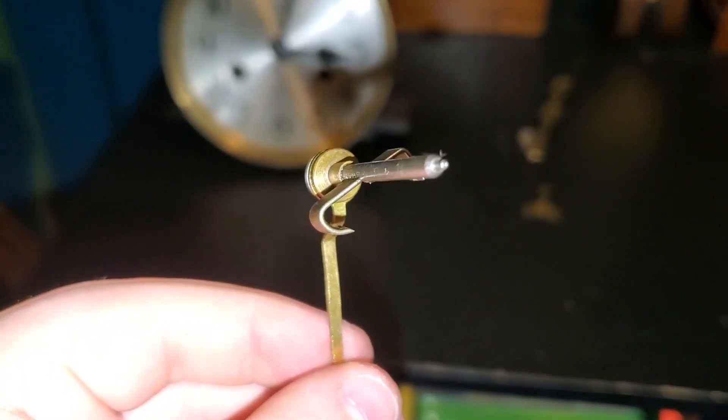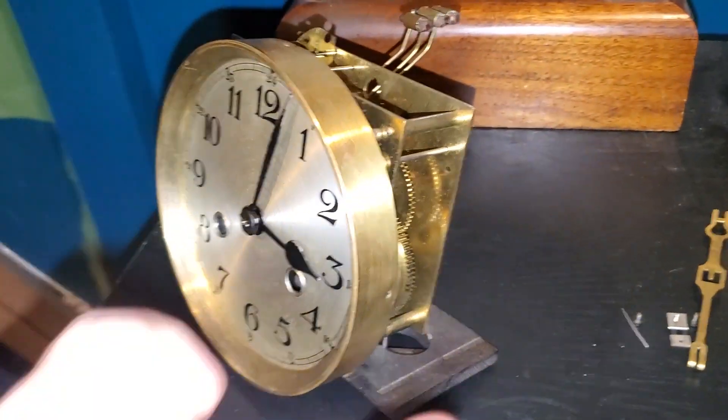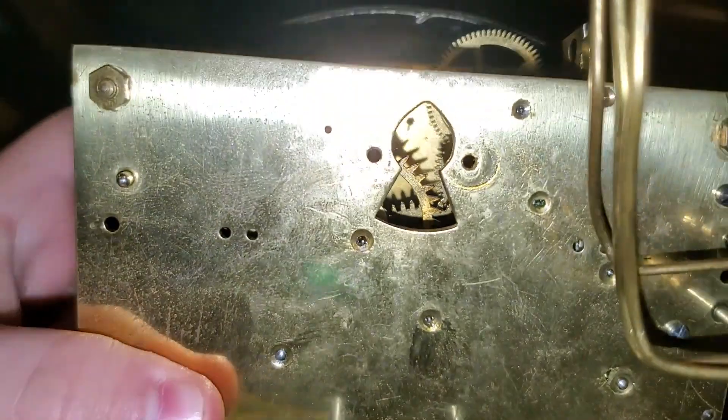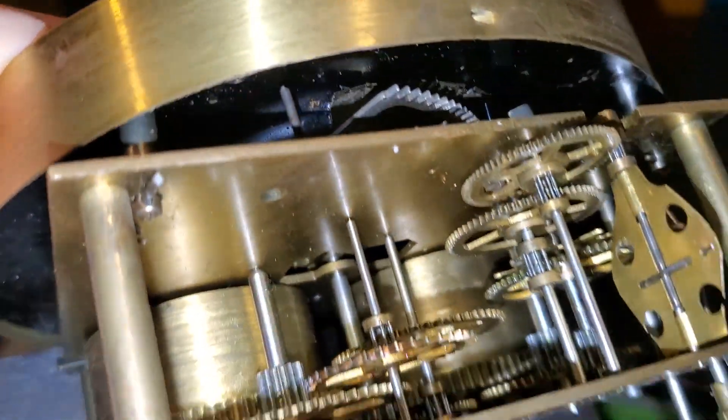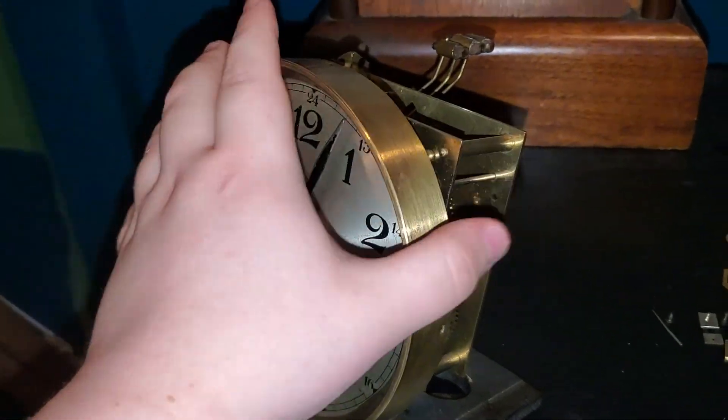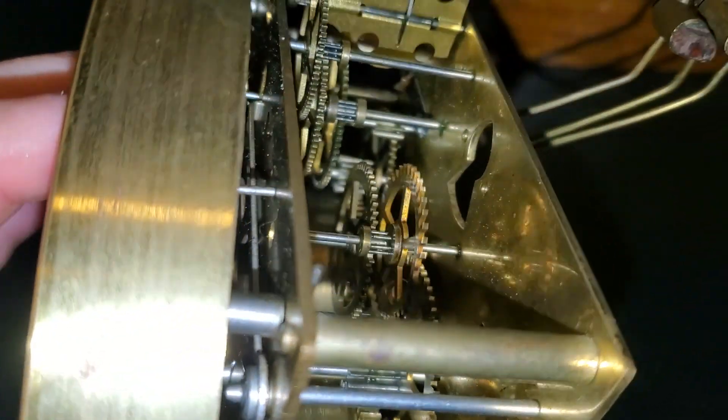It is in fact a recoil anchor. I'm really nervous I'm not going to be able to put it back together, but I'm sure I've got it. Just out of curiosity, this is what happens when you try and turn the hands with no escapement holding the gear back.